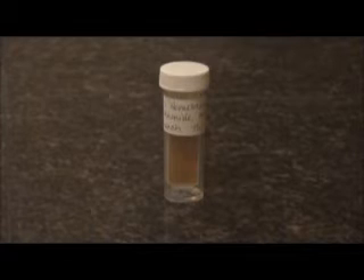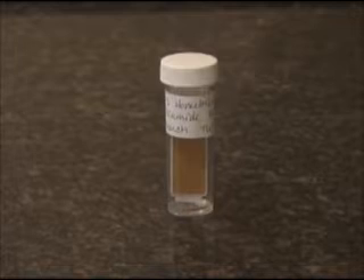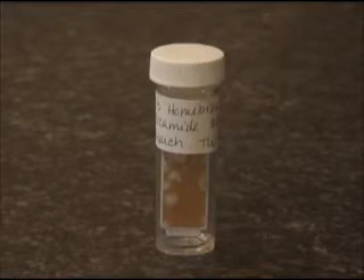The mold colonies did not begin to appear until six days after sampling and appeared almost instantly as a large growth. The final mold picture is after seven days of incubation.